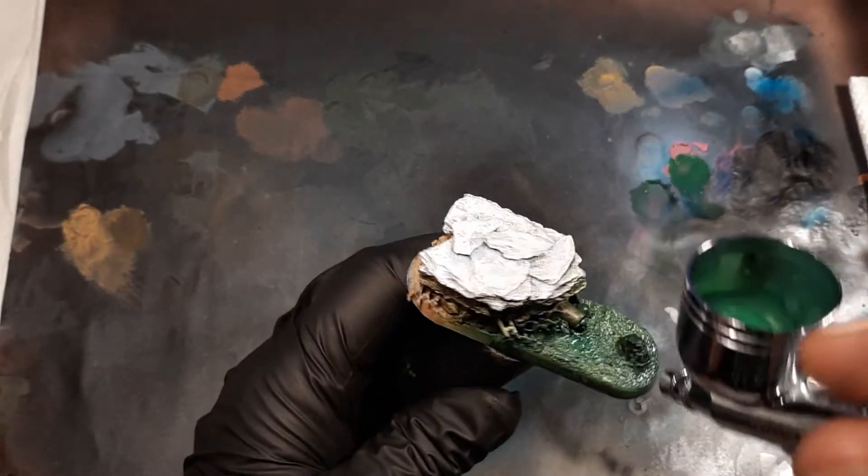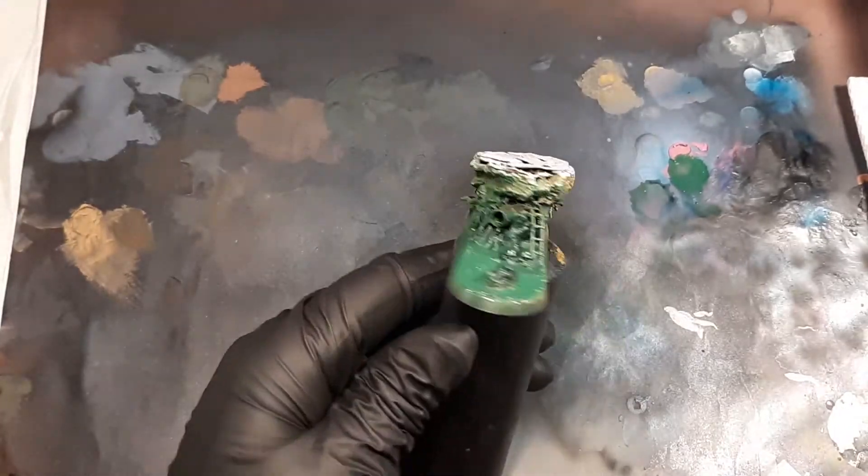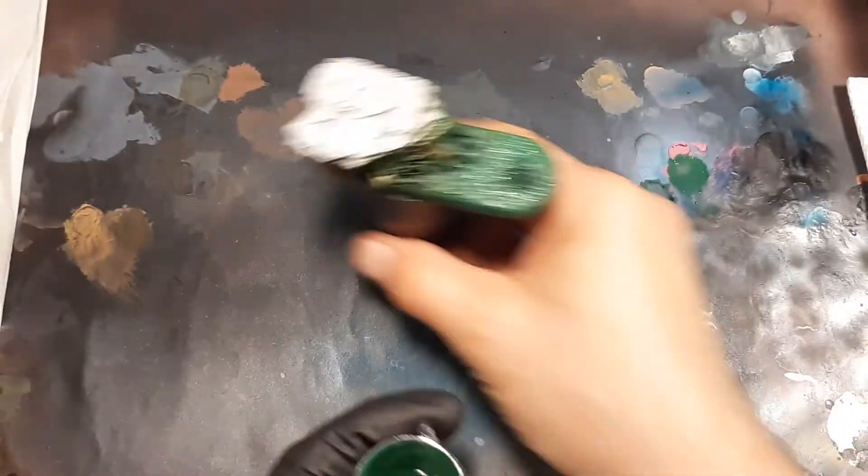Now when spraying this green, I'm going to be focusing on the Drain Pipe and around the Orcsco. This will help with the next color, make it pop.